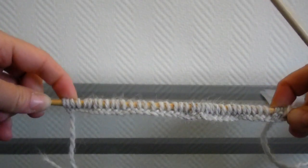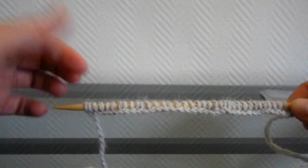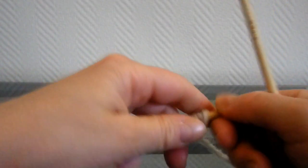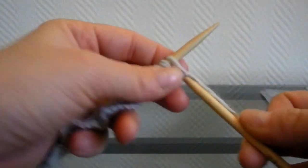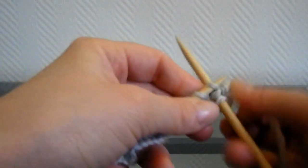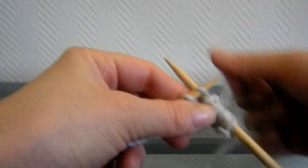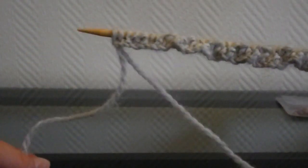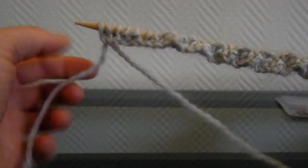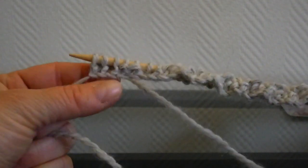Sauf sur les 3 premières et 3 dernières mailles qui seront tricotées en jersey endroit. Toujours en côte, mais un peu plus large vu qu'il y a une maille de plus, donc 3 au lieu de 2. Vous allez tricoter comme ceci : les 3 premières mailles en jersey endroit, ensuite 2 mailles envers, 2 mailles endroit. Pour savoir que vous êtes sur le côté endroit, le fil du bout est toujours en bas à gauche.